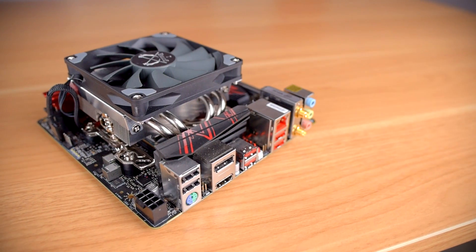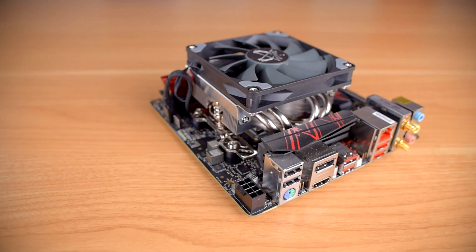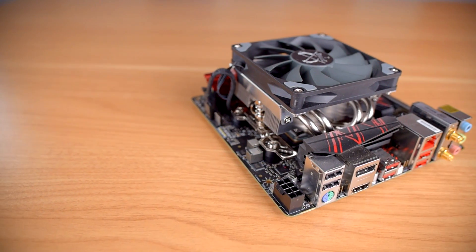The Shuriken 2 was released just a few weeks ago in April of 2020 for $45 US dollars, or about $56 if you also pick up the 25mm fan. It's compatible with AM4, LGA 1151, and LGA 2066, and since it's a low profile cooler, it has extremely compact dimensions.